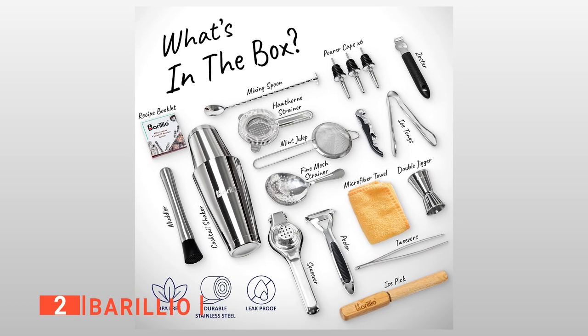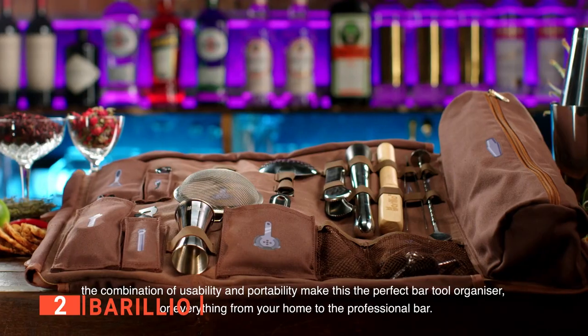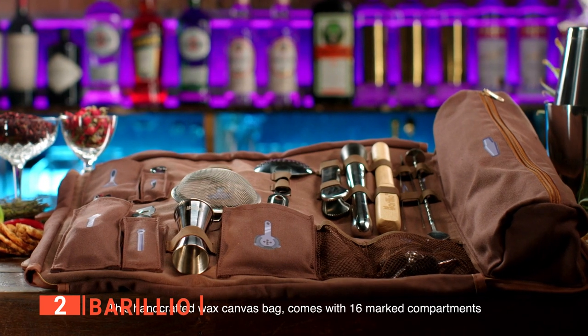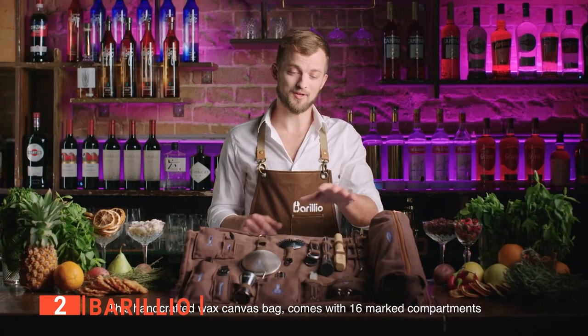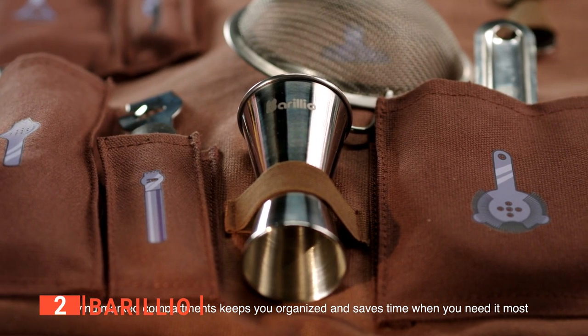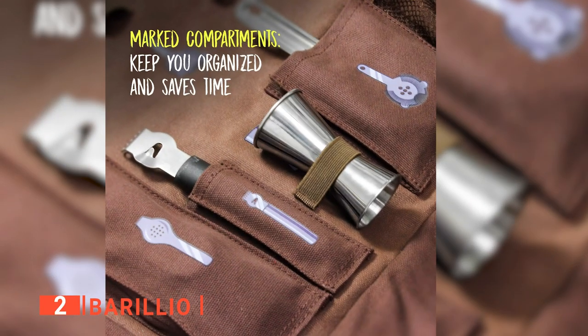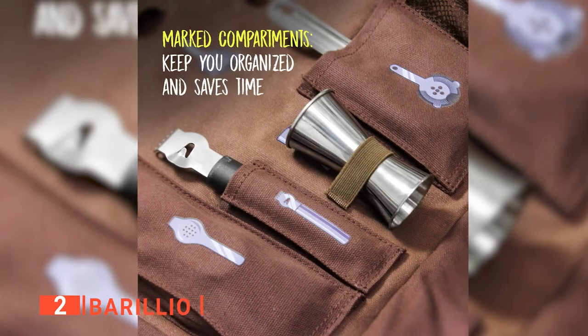It includes a Boston shaker in the sizes of 18 and 28 ounces, a mixing spoon, a mojito muddler, three liquor pourers, a double jigger, a mint julep strainer, a fine mesh and hawthorn strainer, a lemon zester, a citrus squeezer, a peeler, a corkscrew, ice tongs, and tweezers. The compartments are also handily marked with an illustration.